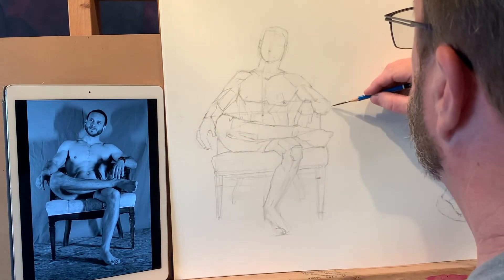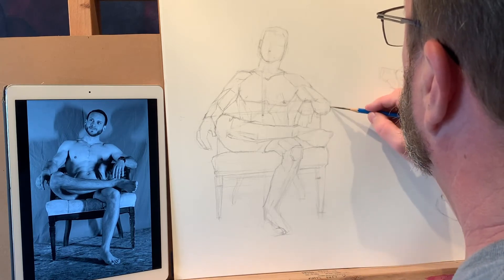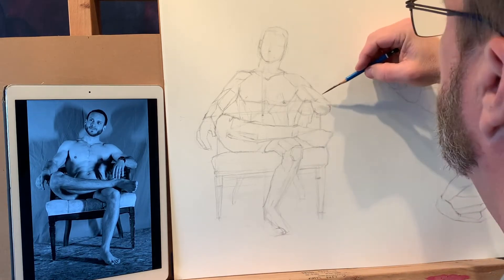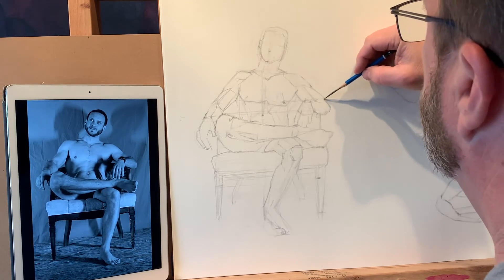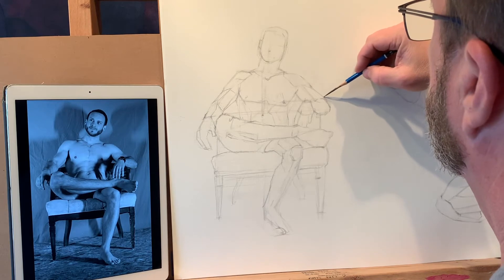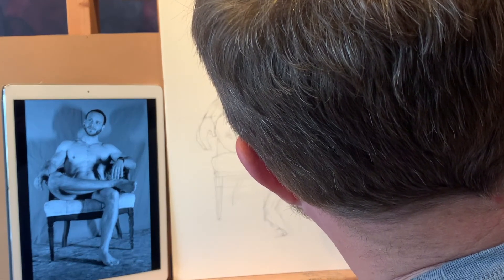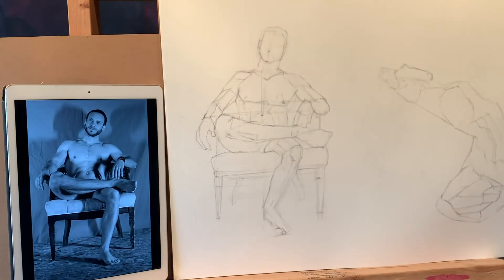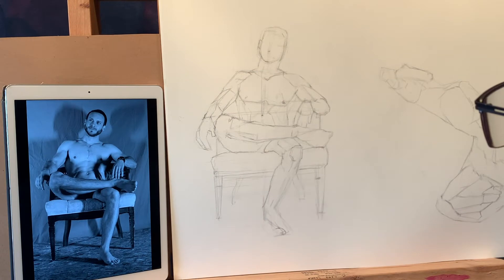The pointy part of his elbow should be down here quite a bit lower, which makes me able to come up and around that muscle — push down on that. These little changes are me getting this drawing to be more what he looks like.